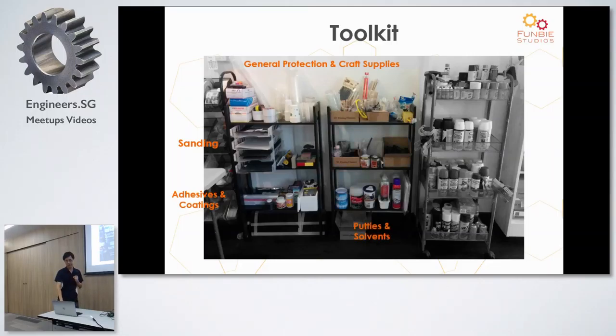Other tools we use include putties and solvents. After you glue pieces together you need to do surface finishing work. For 3D printed parts, when you first print them off the machine, if you look closely there are layer lines — very small ridges. A lot of times to get rid of them we apply a thin layer of putty, let it dry, fill in the gaps, and then sand it. Other times we use epoxy resin like XTC, apply a thin coat, let it dry, and sand again — all for the purpose of getting a smoother finish. Solvents are used to thin down some of the putties and also to thin paints, depending on what we're doing.